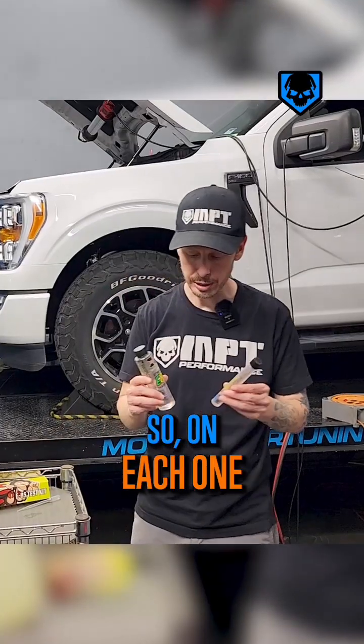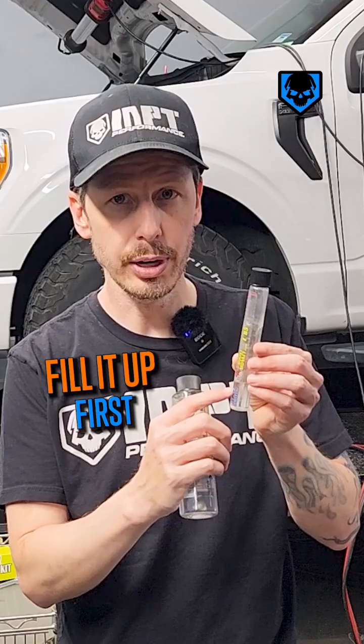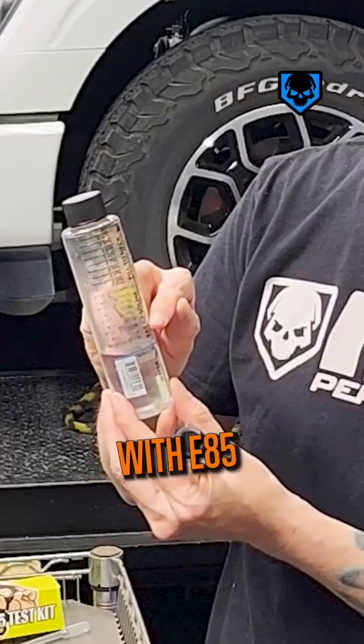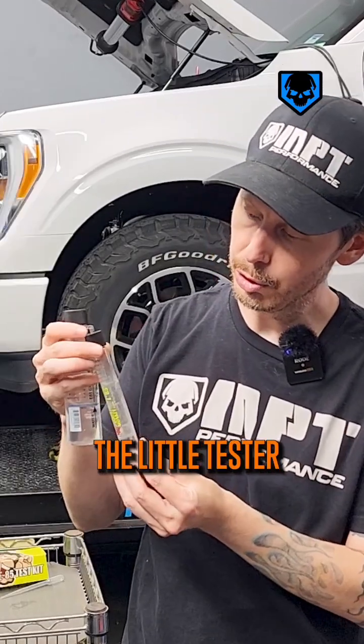So how do they work? On each one there are lines near the bottom that say H2O. You're going to fill it up first with water right up to the line, and then you're going to fill it up again with E85 that you're testing, all the way to the line indicated on the little tester here.